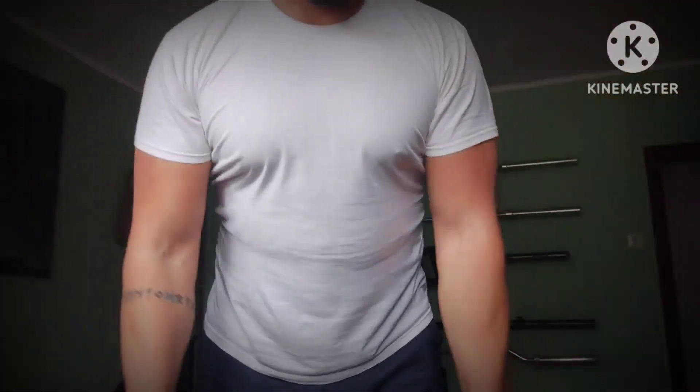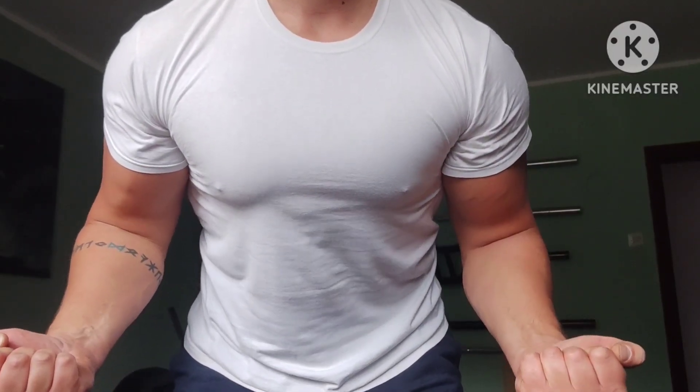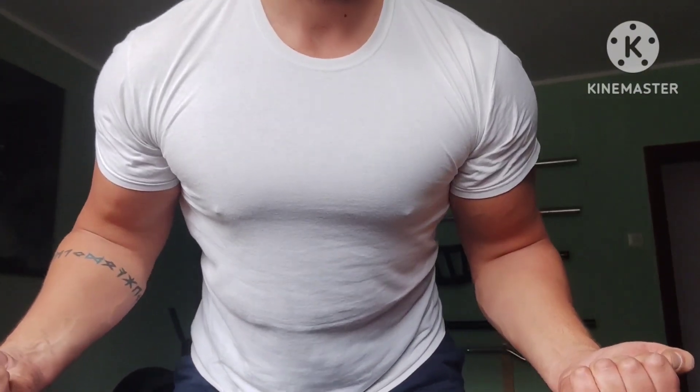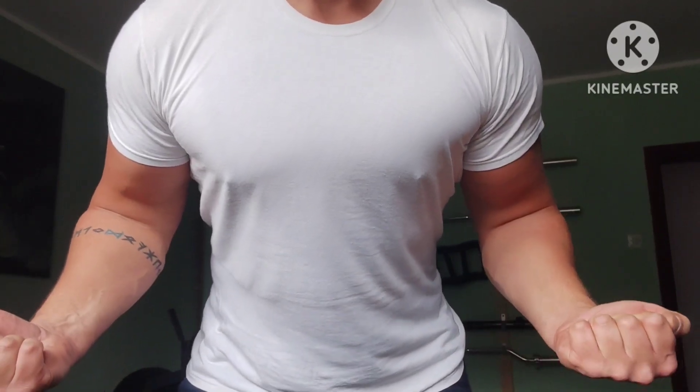That would be all for today. I might have lost some strength on bench during this cut, but at least I started to look like I lift, as you can see here. See you tomorrow on max effort lower — I'll get my vengeance there, I promise.